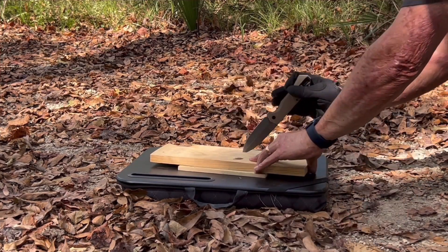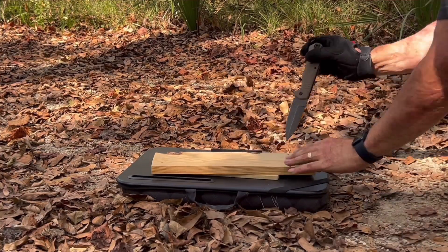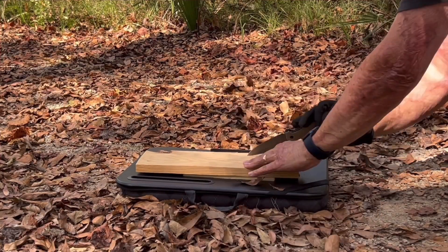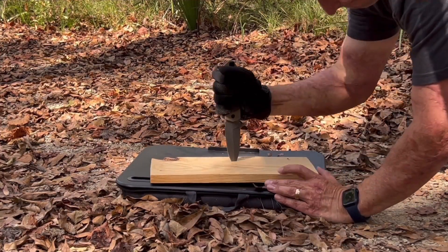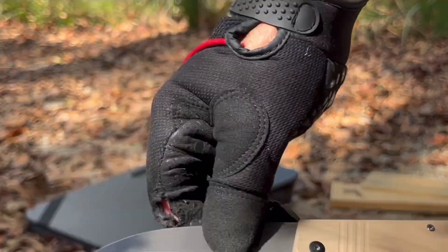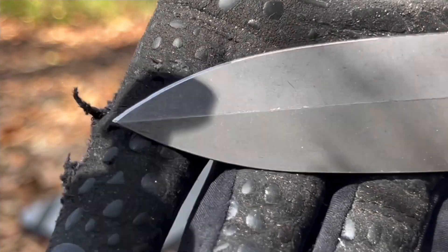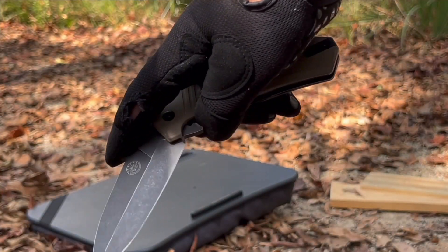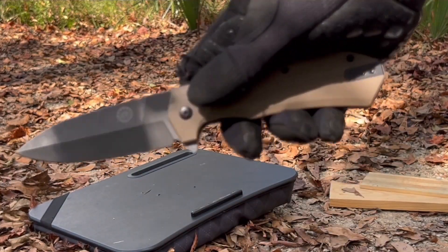Now we're just doing some stabs into the pine 2x4 to see how it feels in hand. I'm holding the top of the handle to feel how much shock it's bringing into the hand — the blade has enough weight to it that it carries down pretty hard. Still intact, tip is just fine, action is still good. This knife is just very impressive.